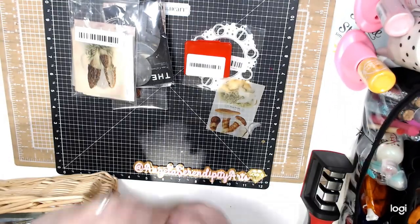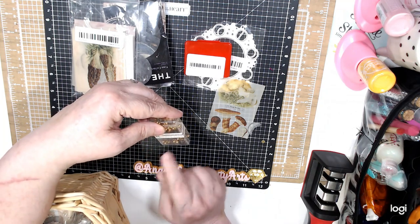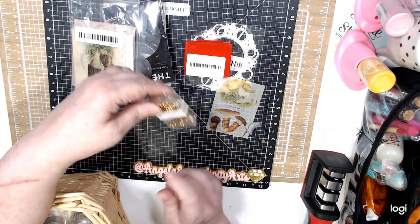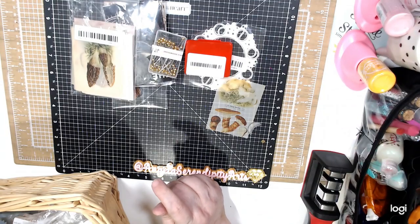Here is another one — I bought these stainless steel pins and I bought them for my glue bottles, because they were 99 cents.